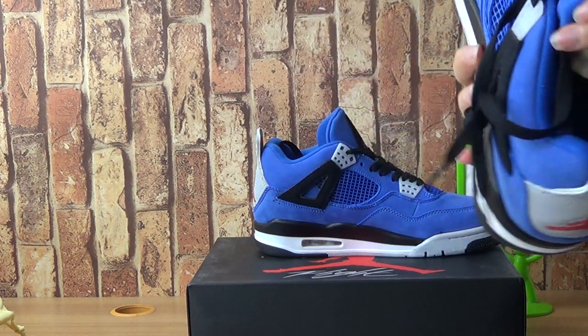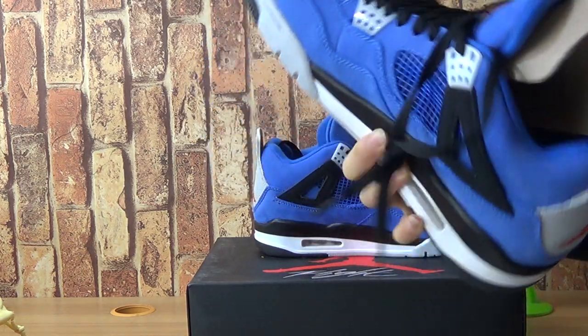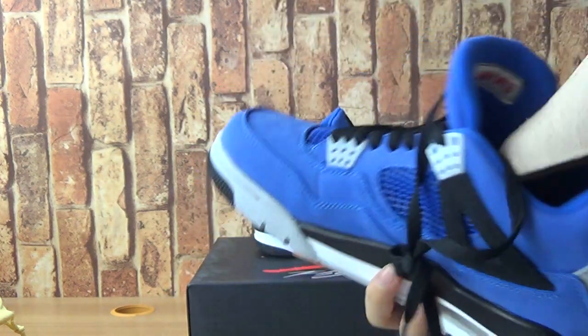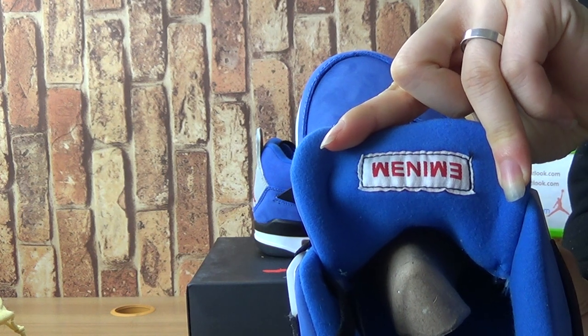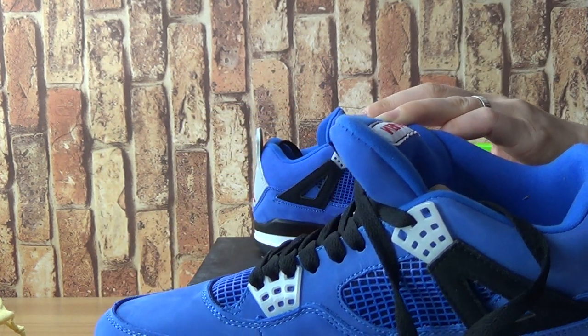Now let's have a look at the blue shoes inside with one letter E. Jordan — oh, it's not.